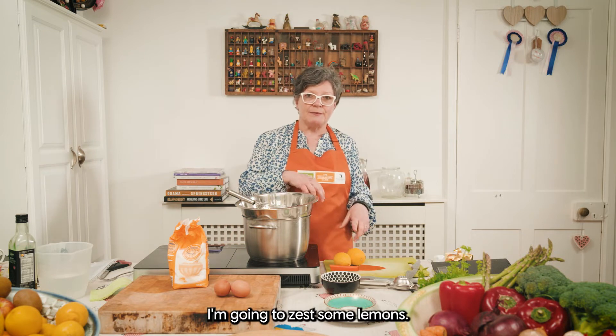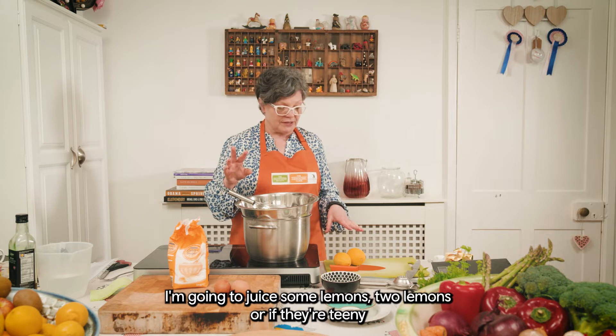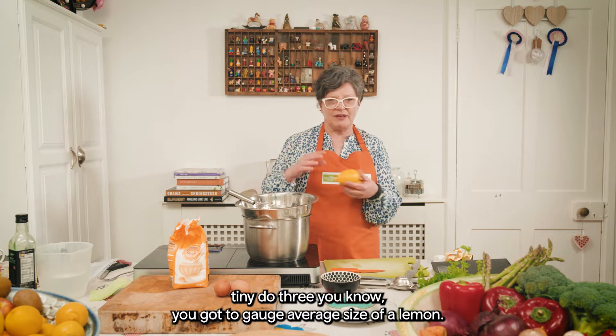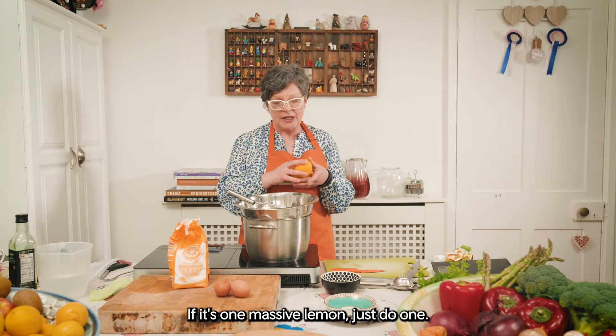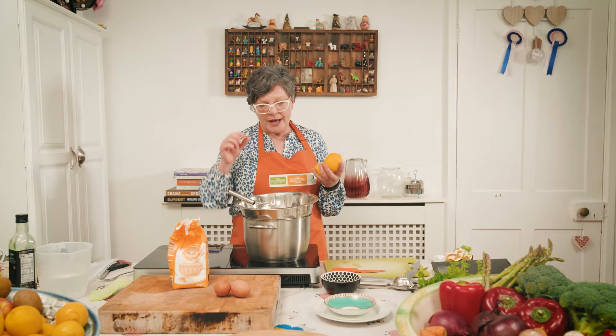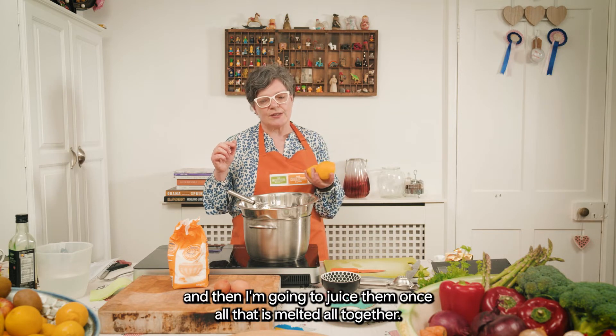I'm going to zest some lemons and then juice them — two lemons, or if they're teeny tiny do three. You've got to gauge the average size of a lemon. If it's one massive lemon just do one, or you could do one and a lime. Don't overthink it. I'm going to zest first and then juice them.